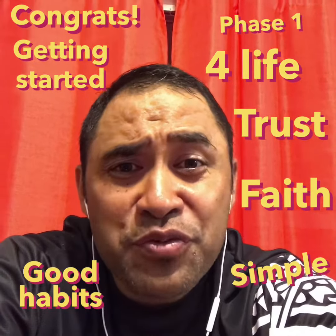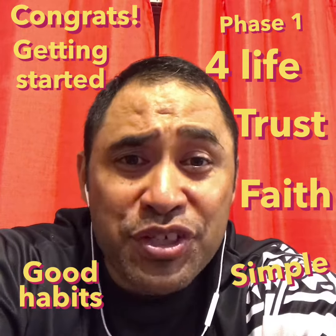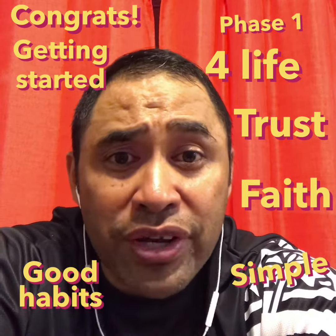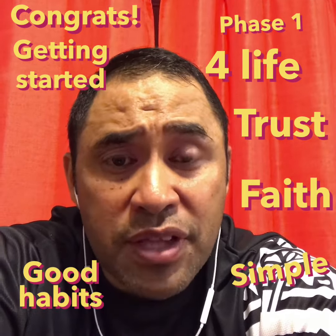Hey, congratulations on completing phase one of our For Life Challenge. Some said it was really easy, others said it was challenging. Regardless, I'm just proud of you for getting started and for making the decision to join us in completing phase one. I don't know if you realize, it's huge — that's a really big step forward.